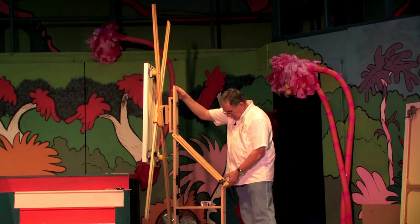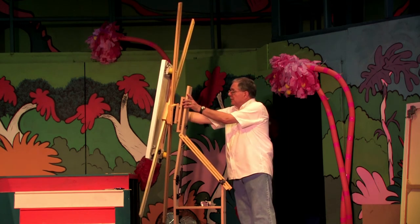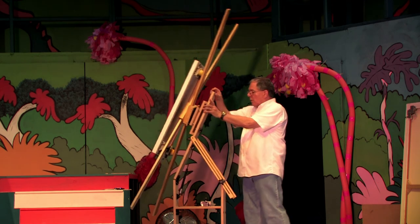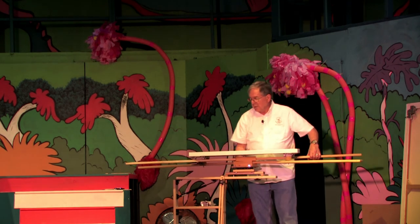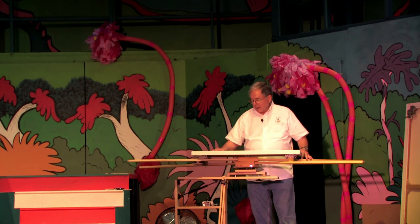It also allows the artist to go from a pastel position where the pastels are dropping down, all the way down to the horizontal position for a watercolor artist who would also be able to tip their paint onto the canvas.